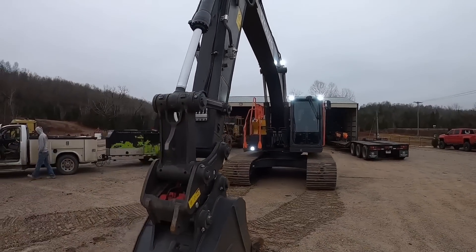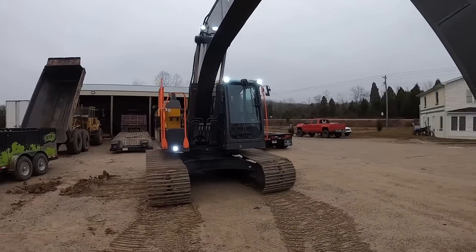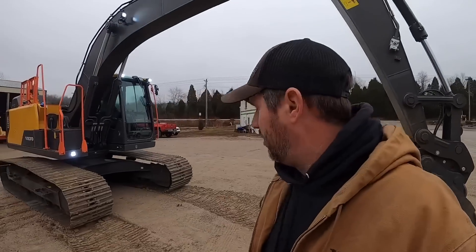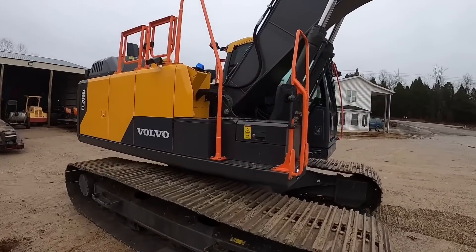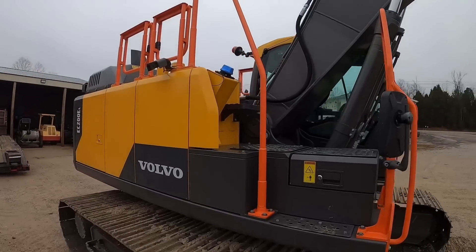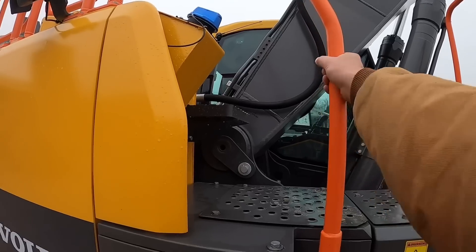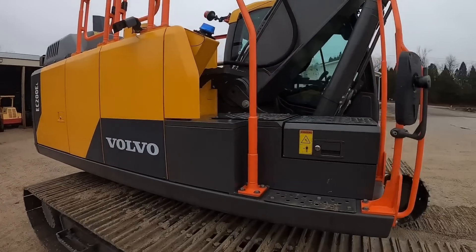A couple of things worth pointing out real quick from the factory — this thing's got all LED lights on it, and this time of year that is a big deal. That's a little bit of an improvement over what we are used to. We'll hop up here on top real quick. First thing — the signature Volvo orange handrails. These things are just not for looks; they are built stout for sure. And they give it a good look, give it some nice contrast.